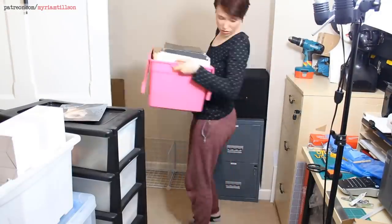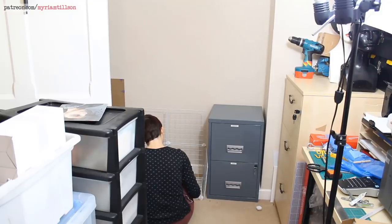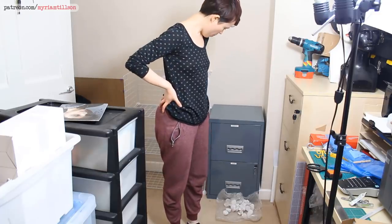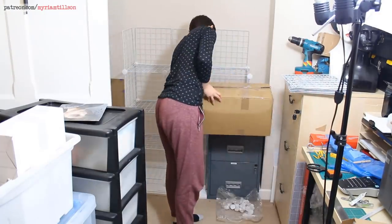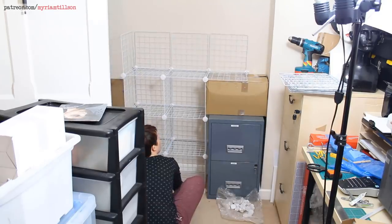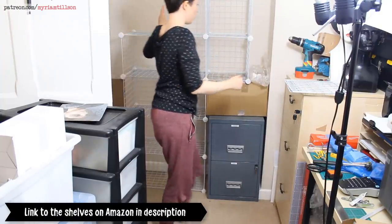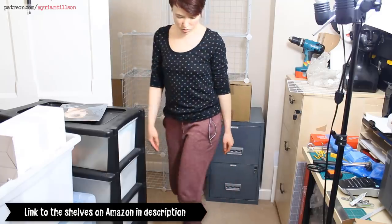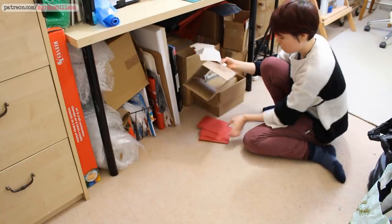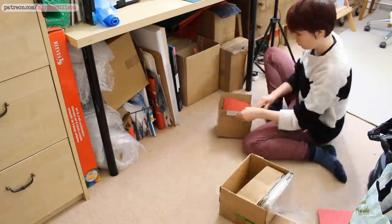I also got rid of a bunch of stuff while waiting for the new furniture to arrive. Next I wanted to take advantage of the vertical space in my studio, so I bought some wire shelves. They were a lot better quality than I was expecting, although I probably wouldn't say I trust them to support a lot of weight. I used wire shelves because I wanted modular shelves I could arrange in any pattern that I needed.